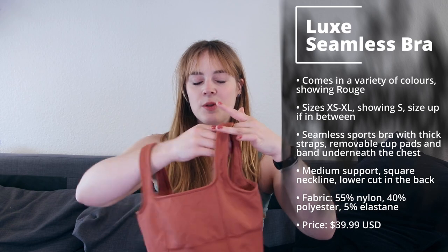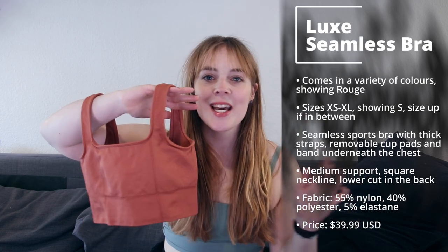We have the Luxe Seamless Sports Bra, which comes in so many different colors. They have a seamless range and a Luxe Seamless range — there are definitely differences between the two. You can watch some of my other Eamonn videos for more on the normal seamless range, but this Luxe Seamless range isn't called Luxe for no reason.